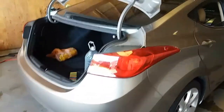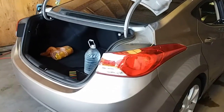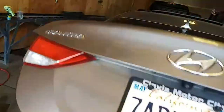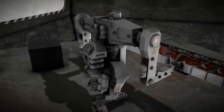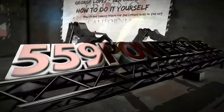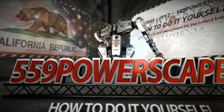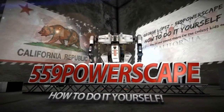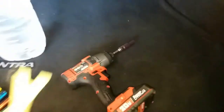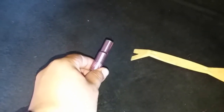Today we're gonna remove a rear taillight on a 2013 Hyundai Elantra. The tools you're gonna need are a trim removal tool and a 10 millimeter socket.